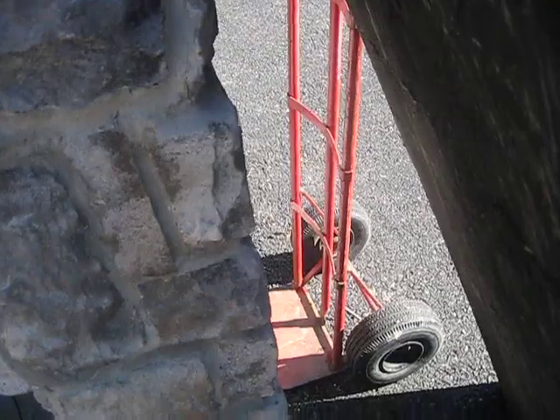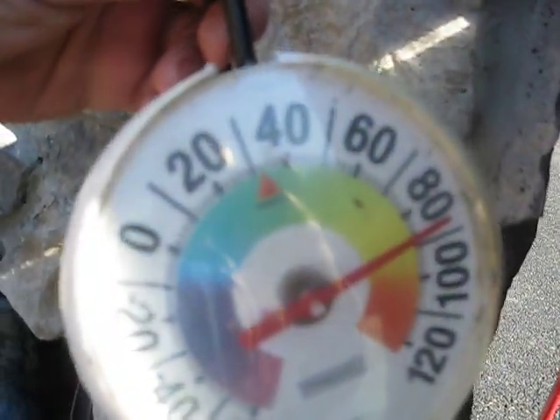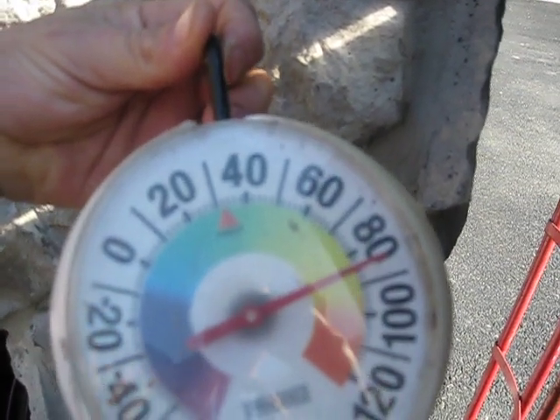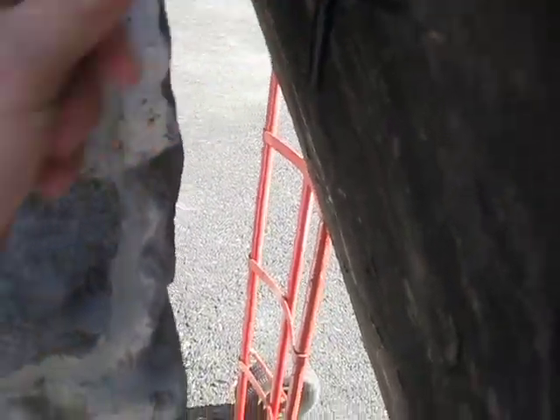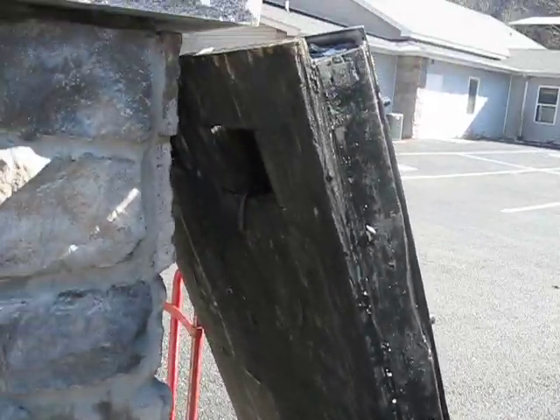I have the thermometer stuck in here and inside the box it's almost 90 — 85. That's a pretty good increase in temperature. No fan, no nothing, just the air circulating through.